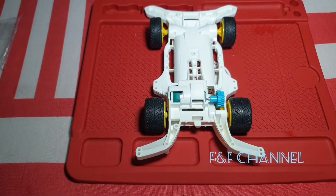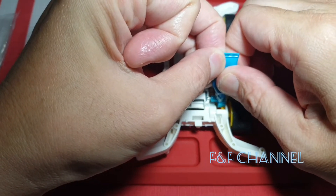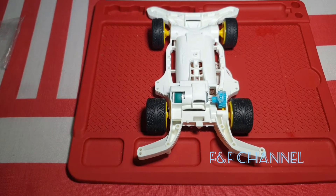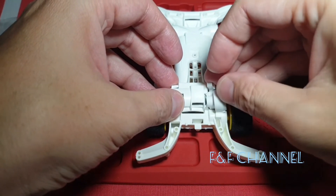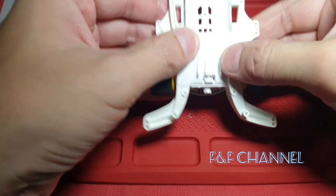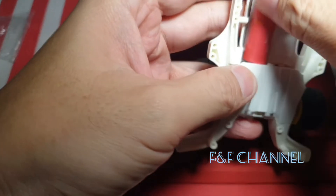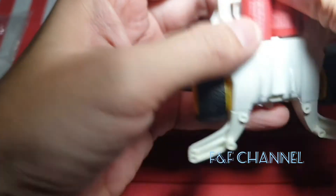Put a bit more grease again — not too much, just a little. Grab the cover. Then you can give it a test — let me get the battery. There's the battery. Give it a try — does it turn on?